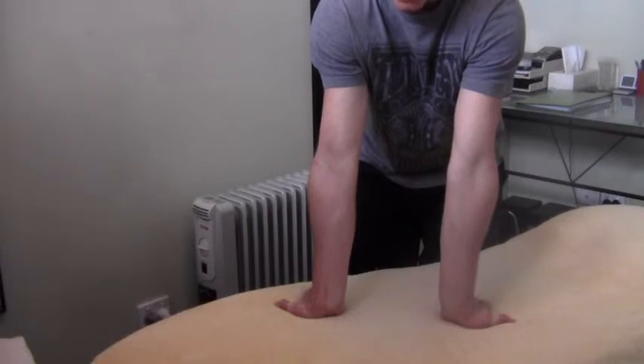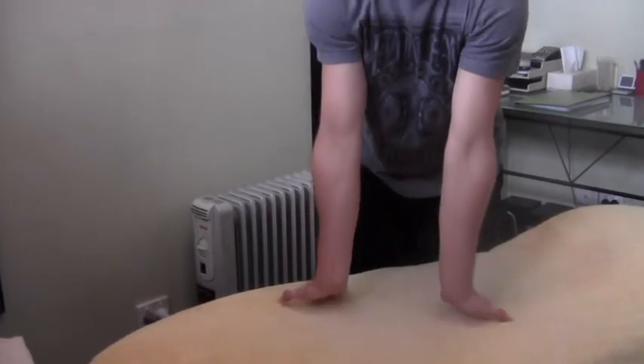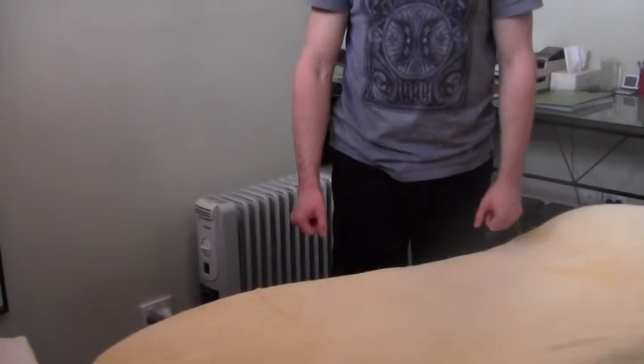Hold that contraction for eight seconds, then relax and see if you can get more out of the stretch. Do that a total of three times, and then hold that last stretch for 30 seconds.